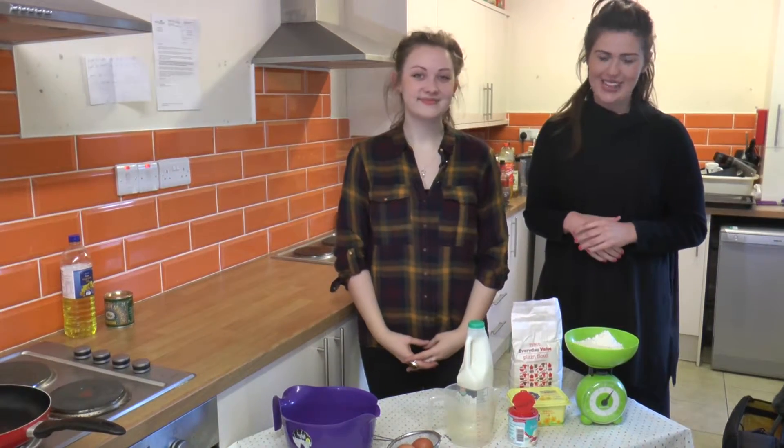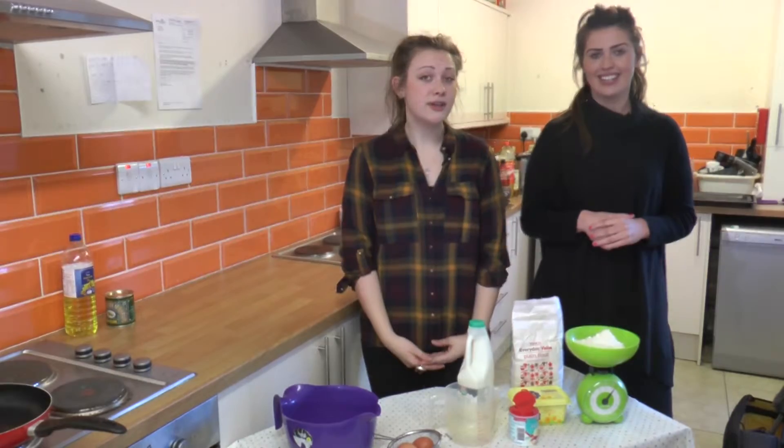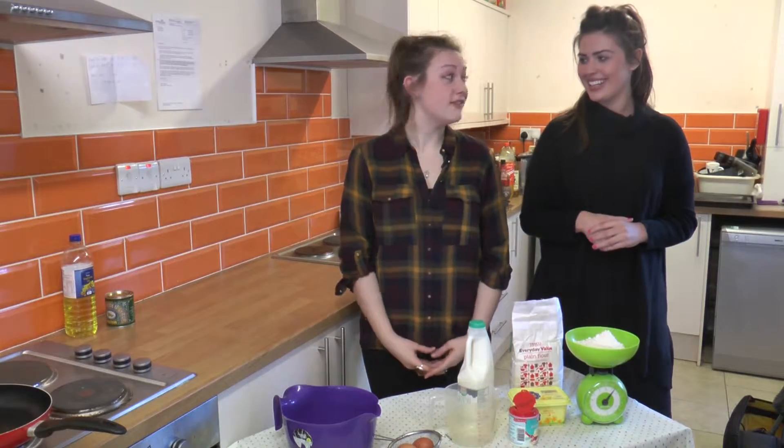Hi there and welcome to Girls Insight Recipes. I'm Katie and I'm Rebecca. Today we'll be making pancakes, which are a great idea for both Valentine's Day or Pancake Day, also known as Shrove Tuesday, or the French even call it Pat Tuesday.